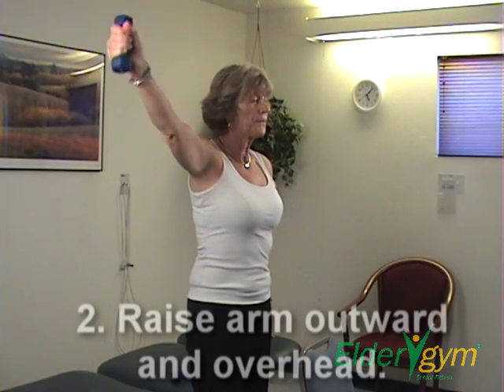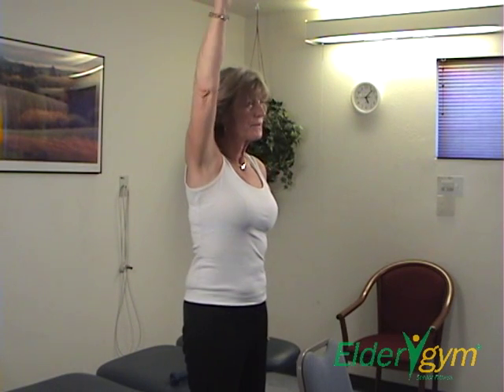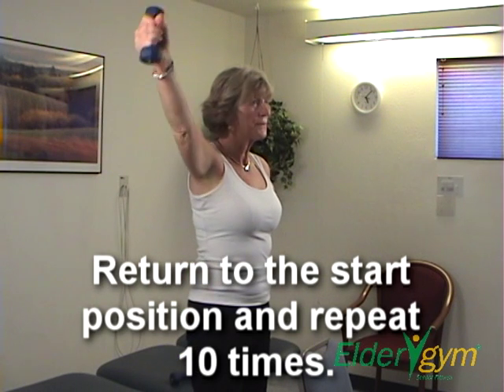Step 2. Raise your arm outward to the side and overhead. Return to the starting position and repeat 10 times.